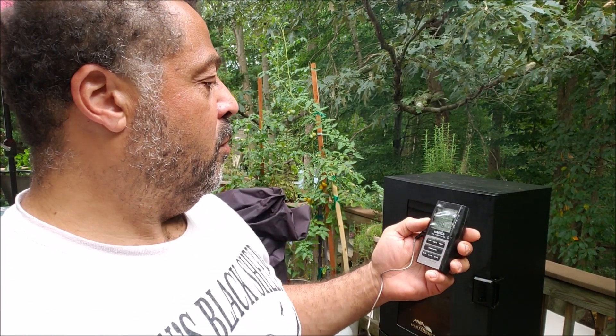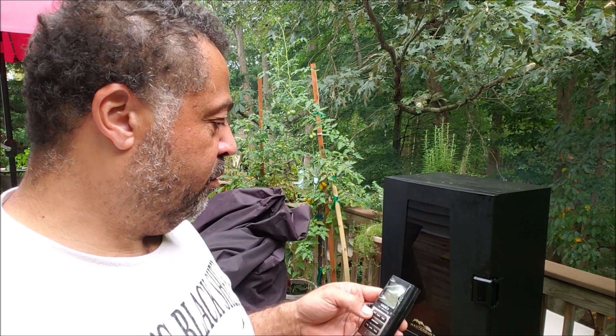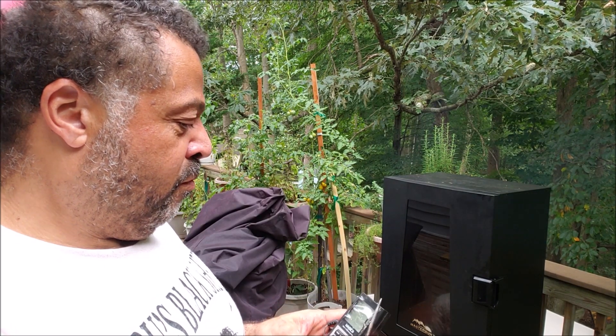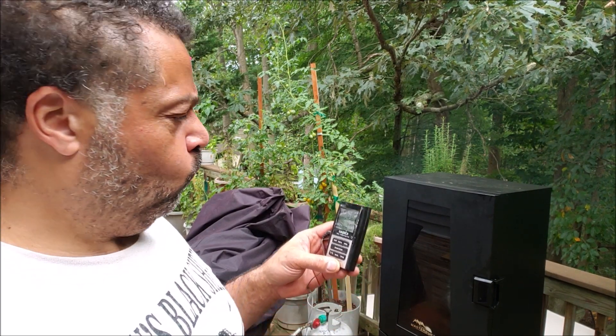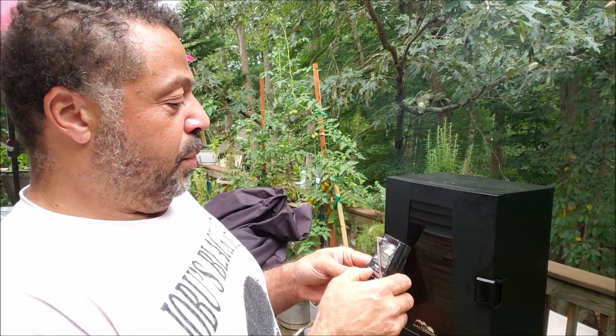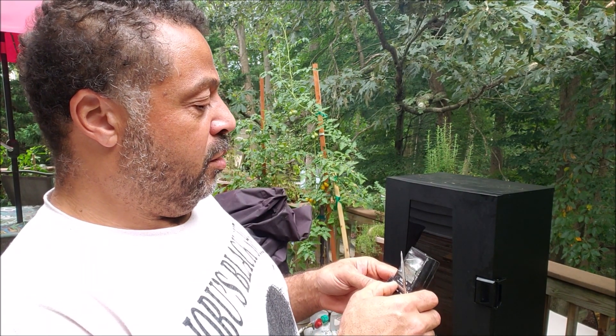Let me turn this thing on — it's been through a few wars. I got a little too close one time and it melted the cover on it. Might be time to invest in a new one. Let me try changing the batteries. Here we go — setting it to meat: fowl, beef, veal, chicken — boom. It's saying it's 78 degrees out here.